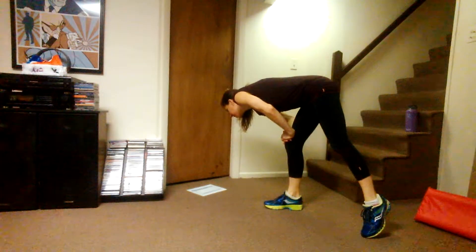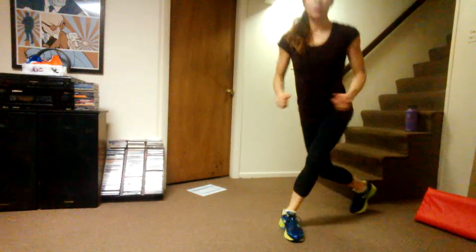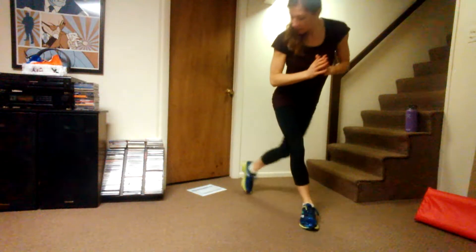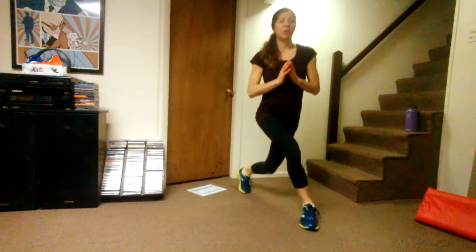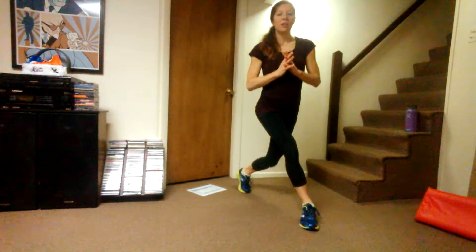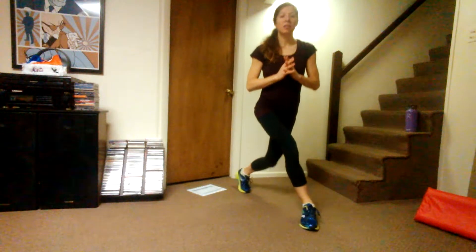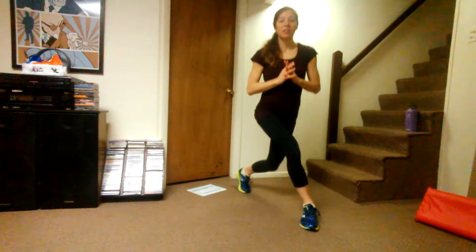Then we have curtsy lunges — 20 each leg. We're just going to lunge here. First leg: 1, 2, 3, 4, 5, 6, 7, 8, 9, 10, 11, 12, 13, 14, 15, 16, 17, 18, 19, 20. Second leg: 1, 2, 3, 4, 5, 6, 7, 8, 9, 10, 11, 12, 13, 14, 15, 16, 17, 18, 19, 20. Good.